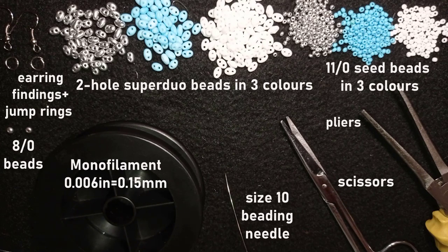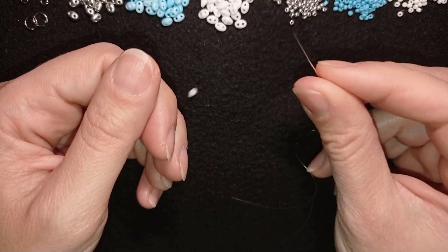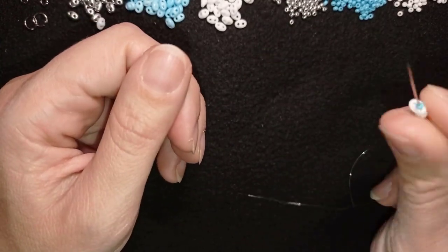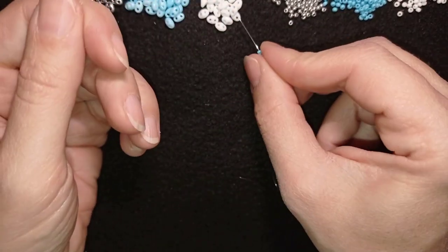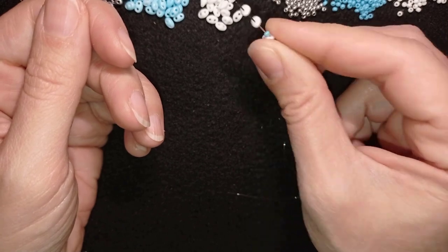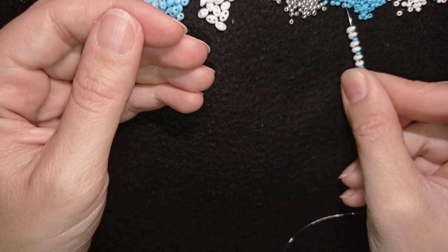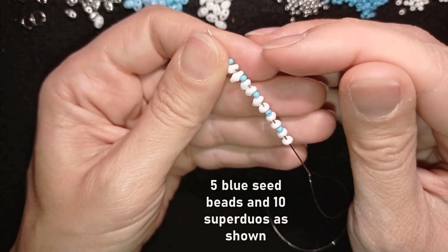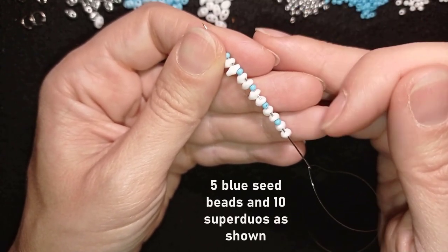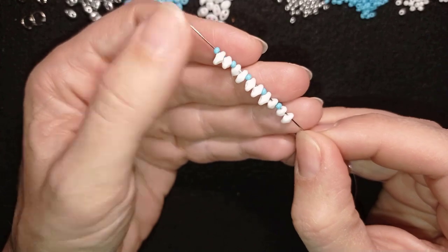I'm going to take about half an arm span of thread on my needle. I'm going to start by picking up two Superdew beads and one blue bead, then I will do this again and continue this sequence until I do this five times. So now I have five seed beads dividing ten white Superdew beads, combined two by two. If you want you could pause this video and pick them up and we will continue.